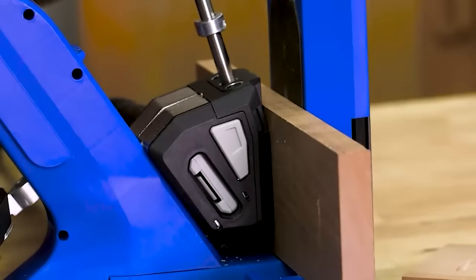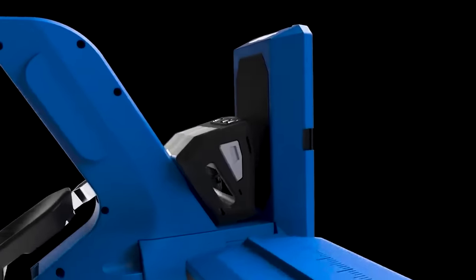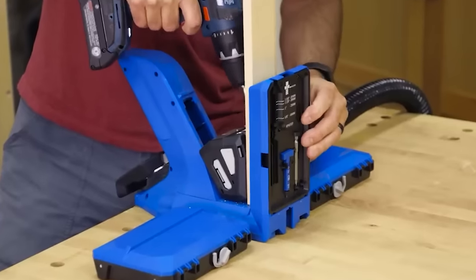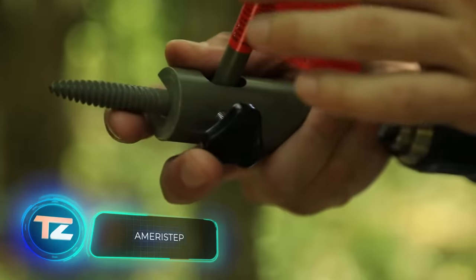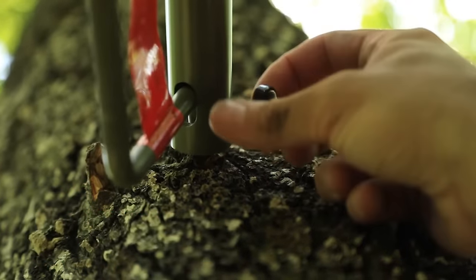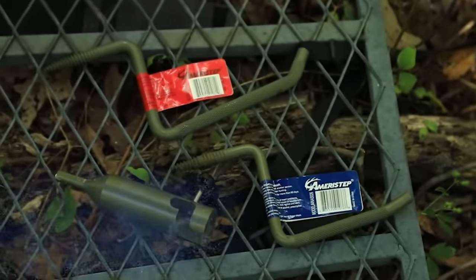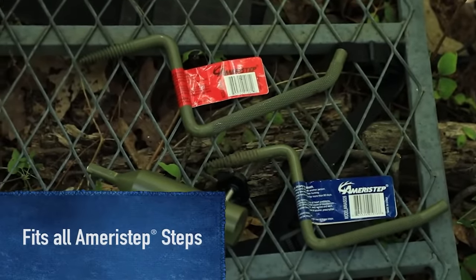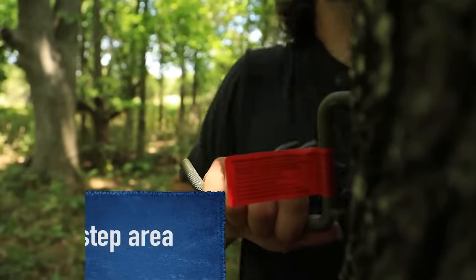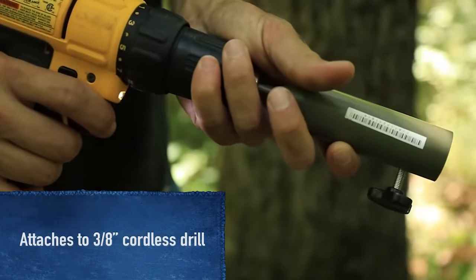Mirror Step offers a handy product especially for hunters: a self-tapping step that easily screws into a tree trunk, claimed to support 340 kilograms. No tools are needed — you can install it by hand. It's a straightforward, convenient solution at a reasonable price of just $4. Mirror Step also provides ground blinds, umbrellas, and more.